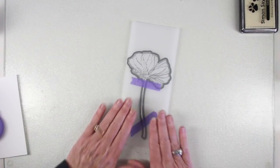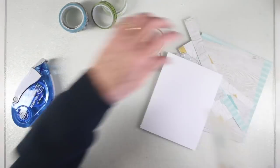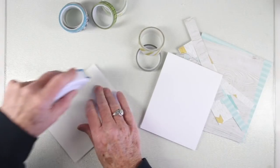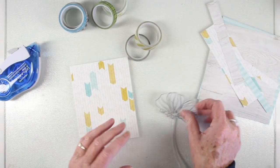I've used some tape to hold down my die and I'll run that through my machine. At this point I'm ready to do some assembly — this is where the papers come in. I have cut a panel to four and a quarter by five and a half inches and I'm putting some adhesive on the back, and I'll be mounting this to a Simon Says Stamp top folding card.